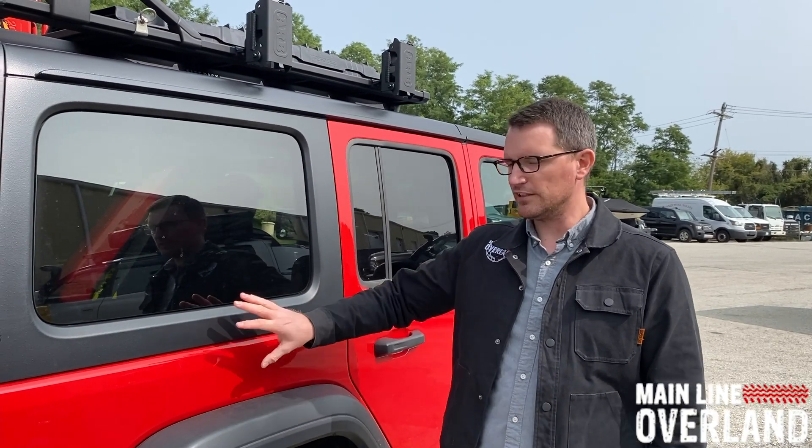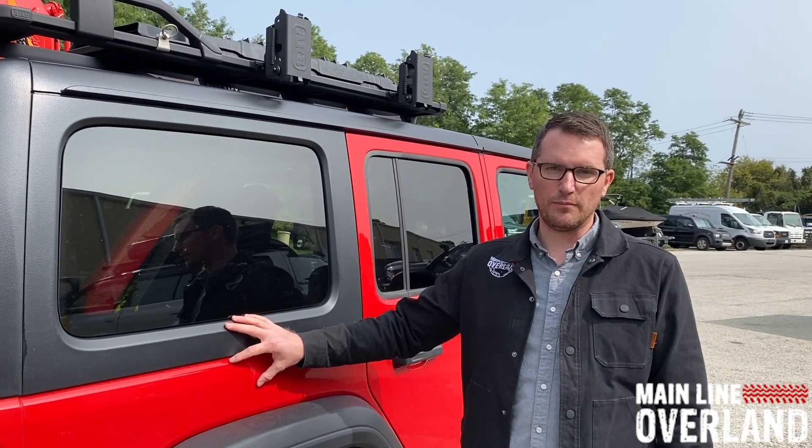Hey, Matt Henwood here with Mainline Overland. We've got the Jeep JL from ARB that just rolled in — it's affectionately named Ozzy. The ARB rep just rolled up with it, and we want to show you some of the cool new products that ARB has for the Jeep JL platform.